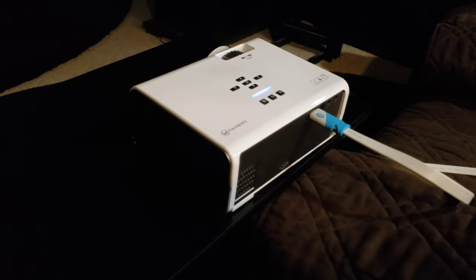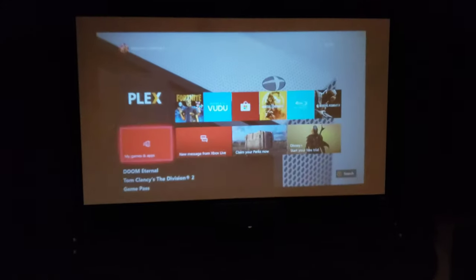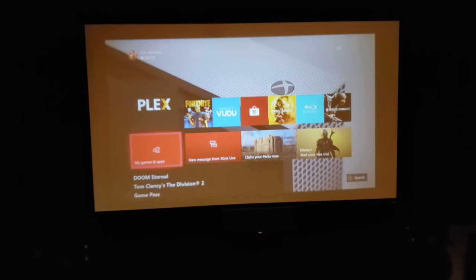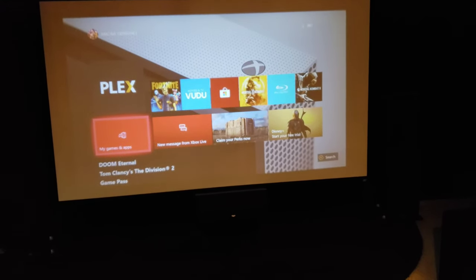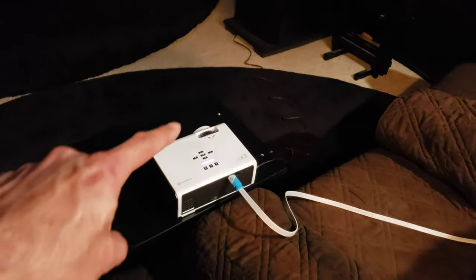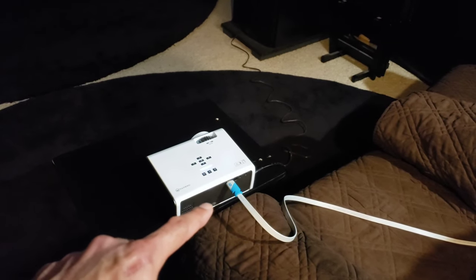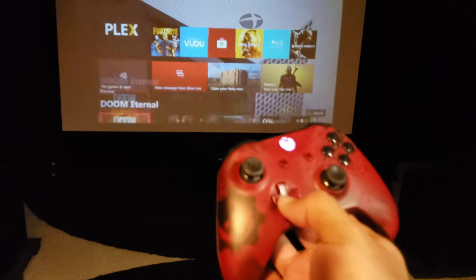We've got it hooked up on the temporary table with an HDMI cable. On the bottom there's a little lifter so you can raise the projector to fit your screen. We're at close to a hundred inches, about 10 to 12 feet back. There's no zooming feature, so you have to physically move it to fit your screen. There is a focus lever on top and keystone adjustment on the back, plus the built-in speaker.